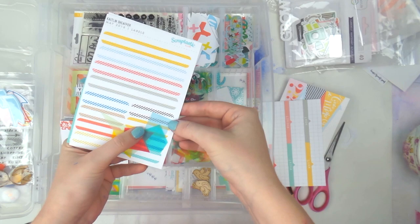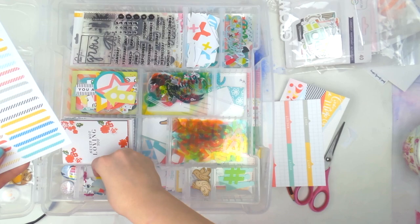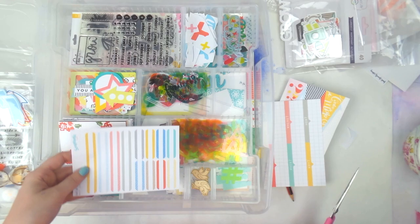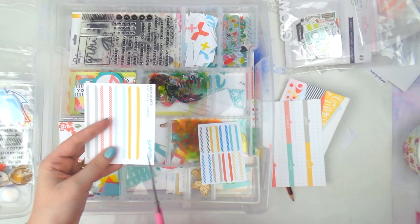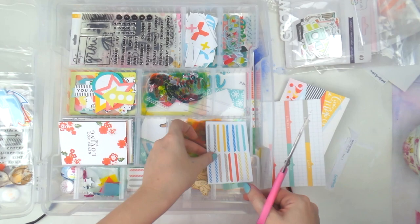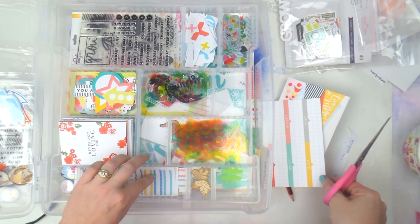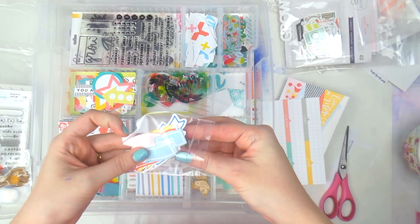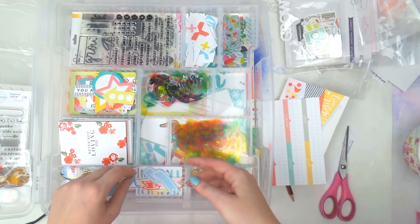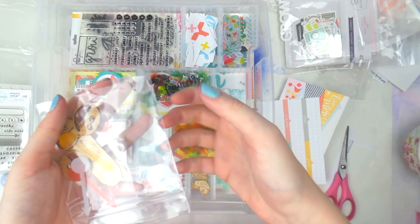Then there are some vellum bunting little shapes — I'll put those with the other vellum. And some labels — some exclusive Scraptastic labels. I'll cut them in half so they fit. Then we've got some exclusive little banners, some colored in and some just outlines. I'll put those with the labels since they're a similar kind of thing.